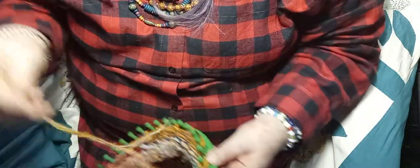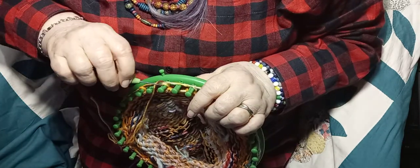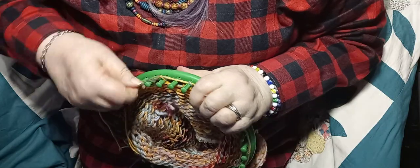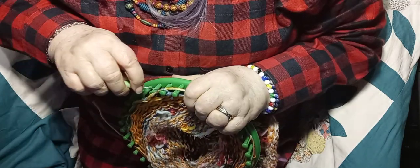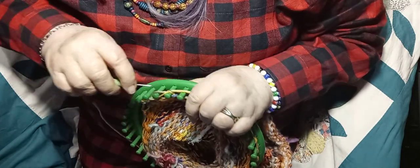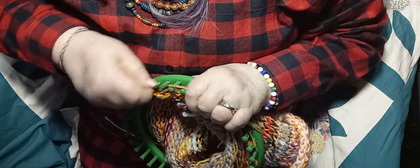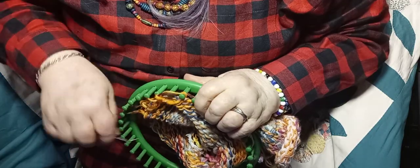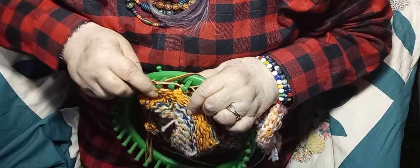Now I have that all the way around. I'm going to take my hook and take all of the loops off of the pegs - just take them all off. And since I've made so many of these hats, this is where I get all this extra yarn - these extra yarn pieces - I just tie them all together. I've got some velvet yarn, bulky yarn, thinner yarn, and I just put it all together and make a ball out of it. Now the whole thing is off the loom.